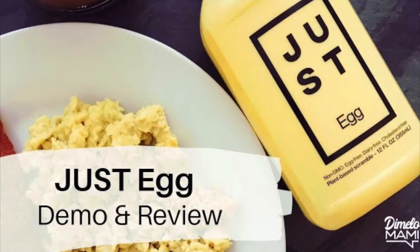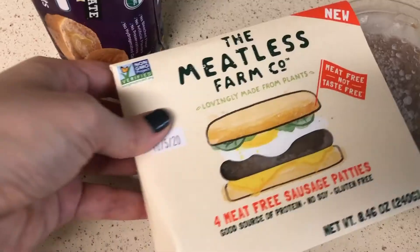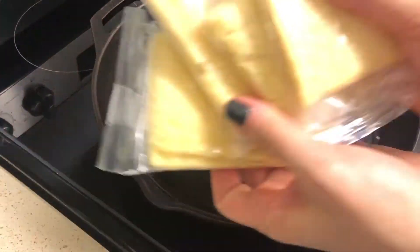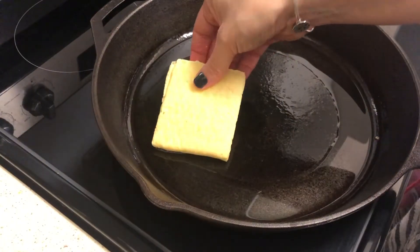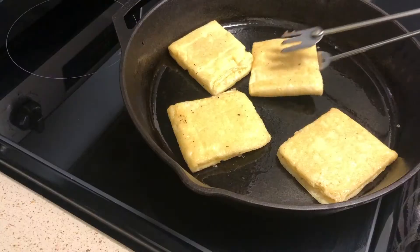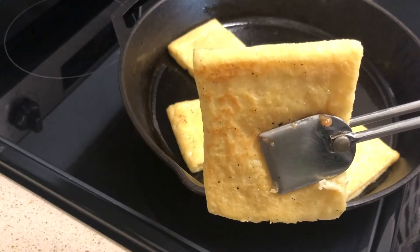I have another Just Egg video of the scrambled version if you guys want to check that out and compare. The box brings four pieces and each one is individually wrapped. I just poured a little bit of grapeseed oil onto the cast-iron skillet. It's on medium low, and all I did was toss and turn each piece for a couple of minutes.